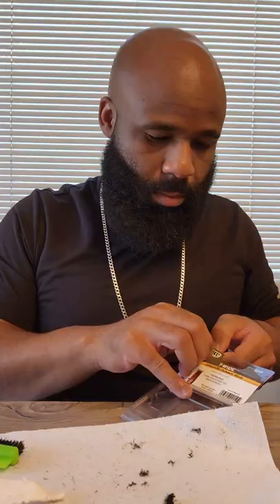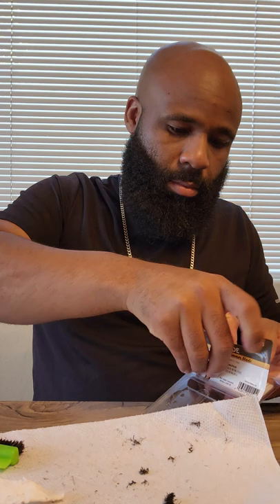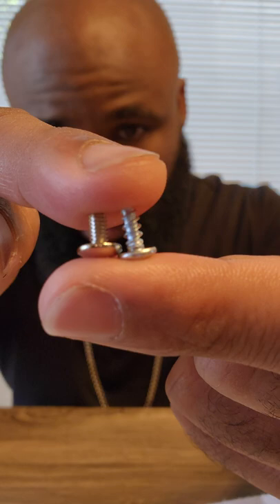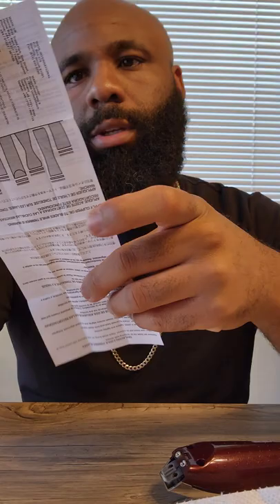Let's go ahead and pop this open. I'll use the new screws that it gave me. It looks like the blade is actually oiled up already - they come pre-oiled, which is pretty cool. These are two different size screws.